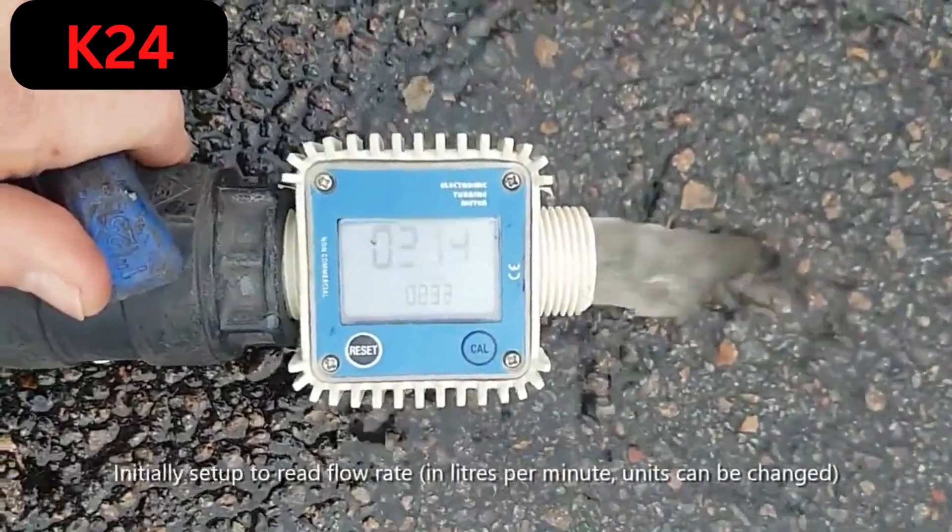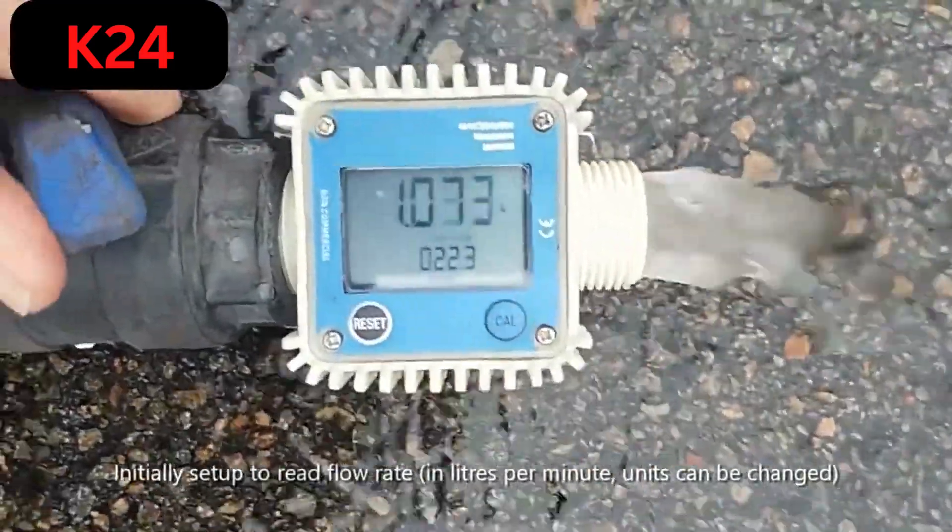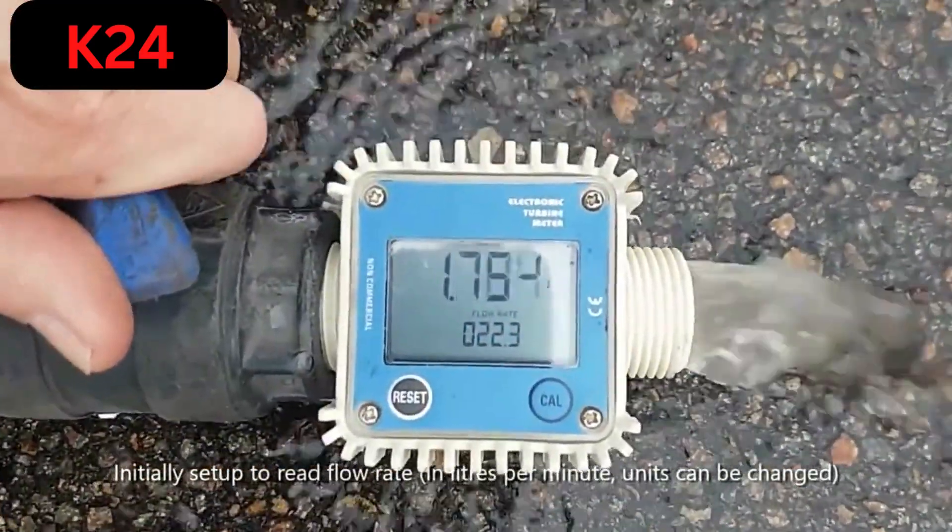A portable test flow meter for wash down hoses. It's superb, works very, very well.